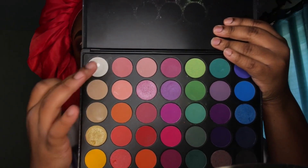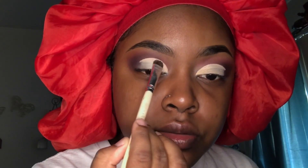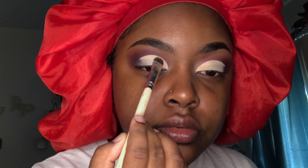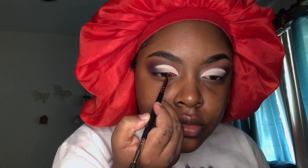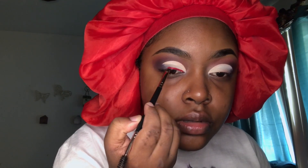I'm taking my Morphe 35B palette and using the two lightest shades to set my crease. Then I'm taking my P. Louise base in the color Rude Boy Red and using it to sketch out my liner. I'm tapping on my liner using the same brush I used to fill in my eyebrows, making it go across my eye, and then having the red blend in with the eyeshadow.